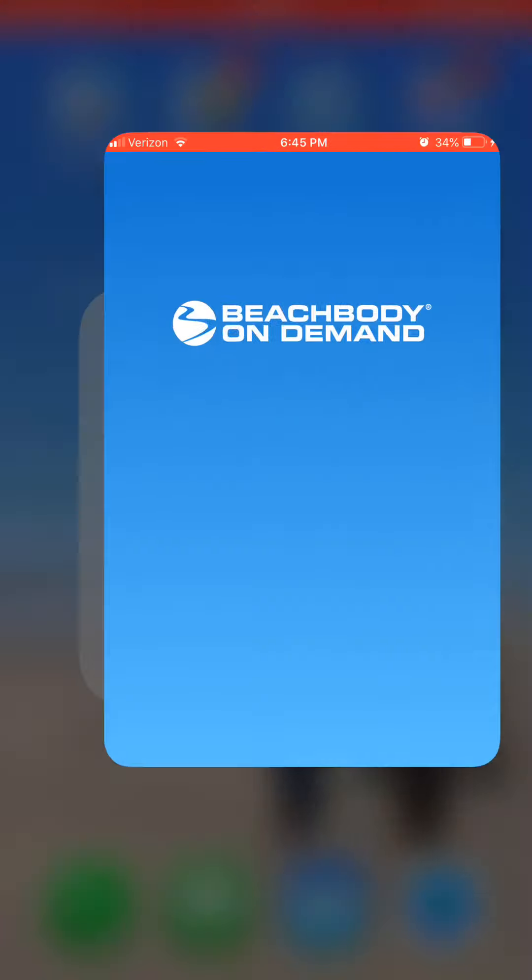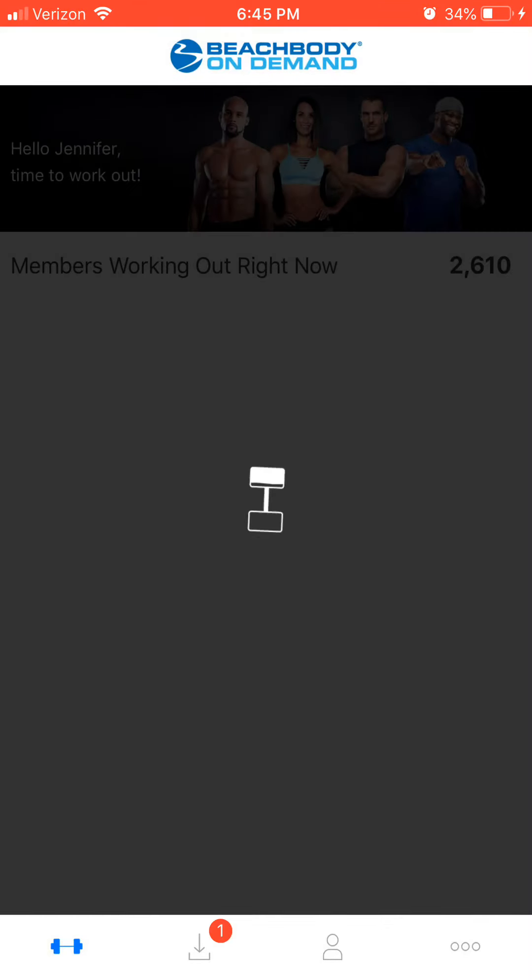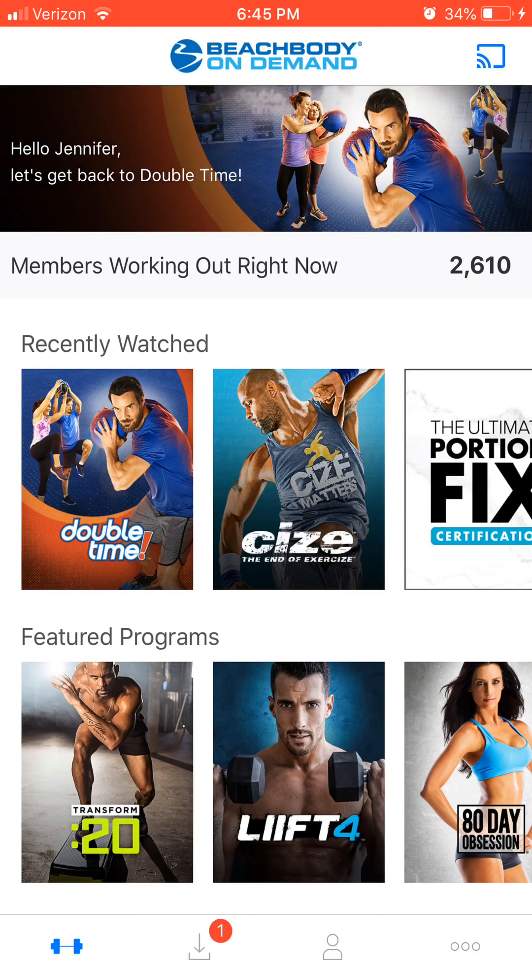I absolutely love my Beachbody On Demand. If you already have a gym membership, this is something that can pair right along with going to the gym. Every time I joined a gym, I would walk around, not know what workout to do, and I would end up on the treadmill or elliptical for about an hour, or taking a random class and just not having a schedule.